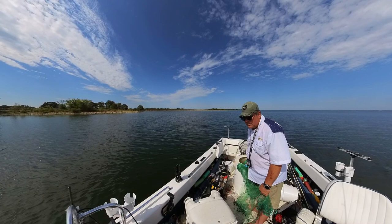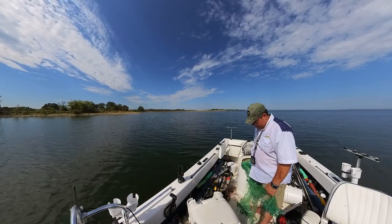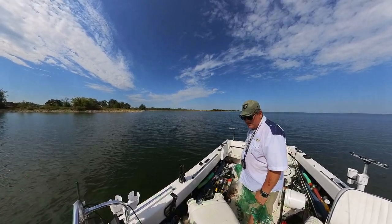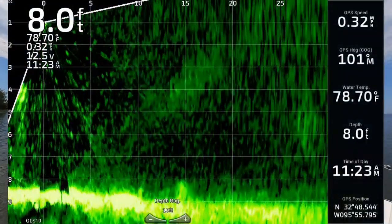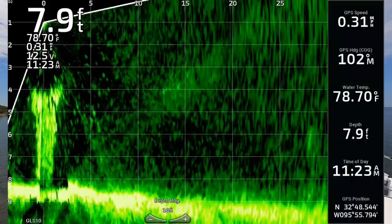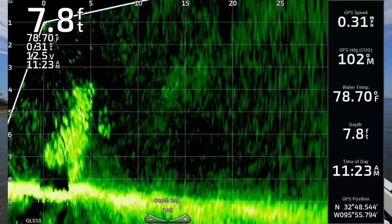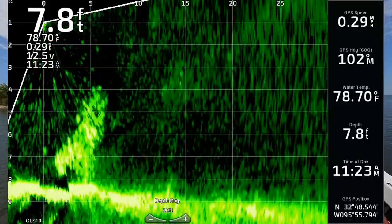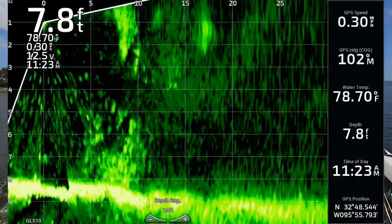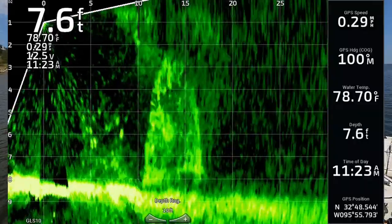I'm in about eight feet of water now, just letting the wind push me along. Looking for some gizzard shad on the bottom because I'd like a few bigger ones. Here goes a big fish — I don't want that in the net. This looks like a tree — I don't want that either. Is that a tree or is that bait? That's bait. There's a tree. I got some of it.